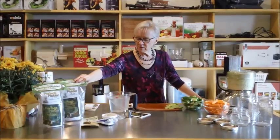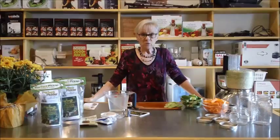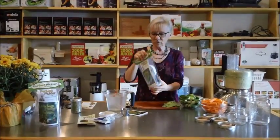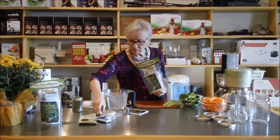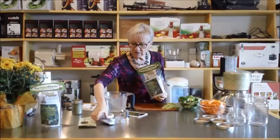We're going to actually use the Perfect Pickler in making some really wonderful fermented foods. You need one of our little packages — the Perfect Pickler. It comes with all these things: the lid and all the little parts, and the sea salt.